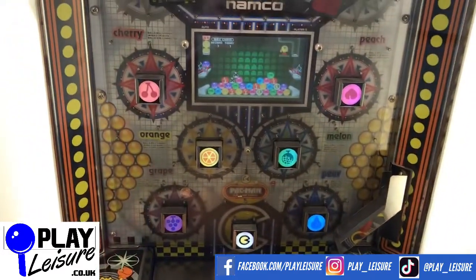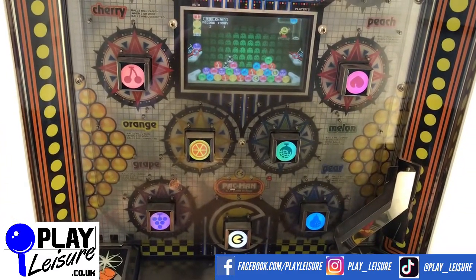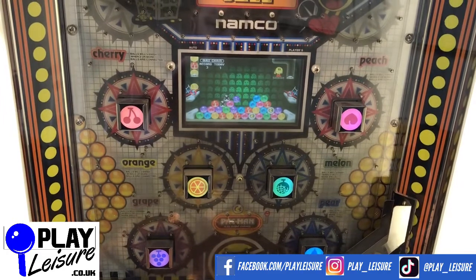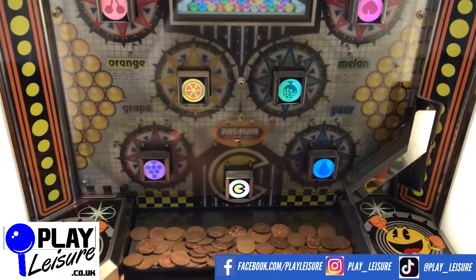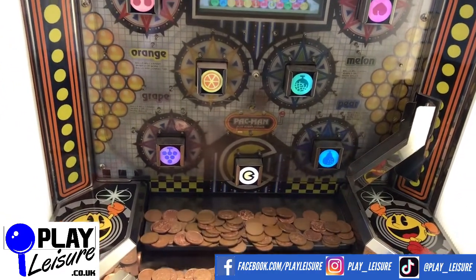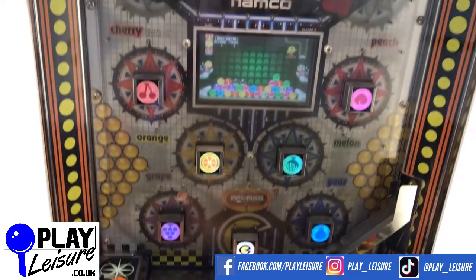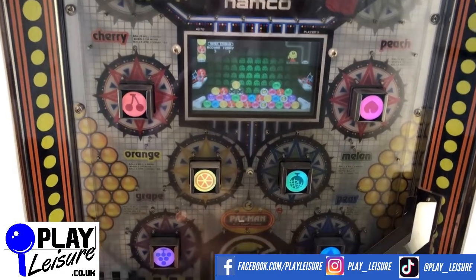The main idea of this game is to get the coins to go through one of the fruit gates, like it did there. And when it does, it pops up a couple of bonuses, and then sometimes you win extra coins. As you can see there, I've just got four coins flowing out onto the playfield to give you that little bonus. And I've got a Pac-Man bonus there, so that should be a nice one. Not yet — let's keep going.